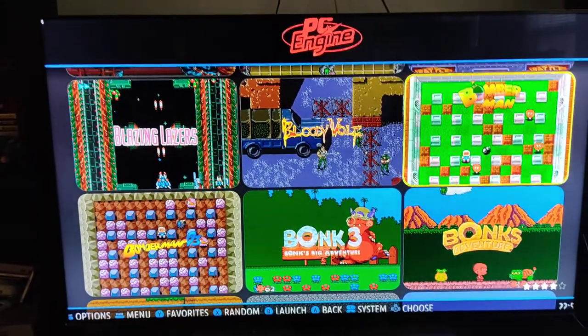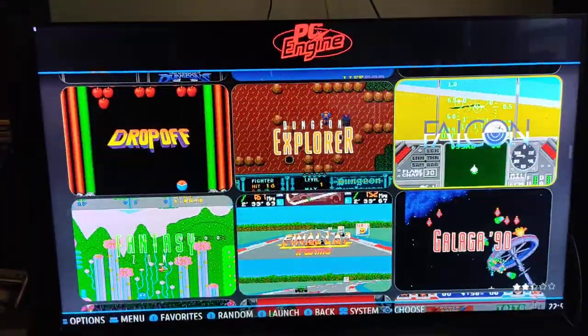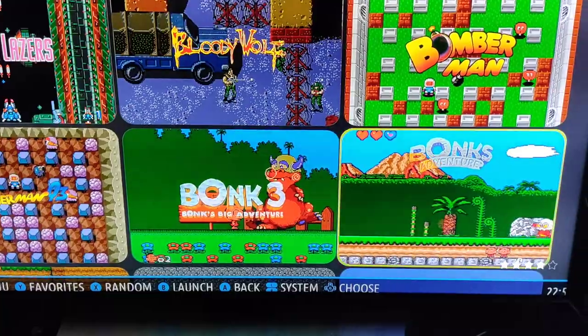Here's the PC Engine. I'm going to be going really fast here because this isn't a super long video. PC Engine was the TurboGrafx-16, and Bonk's Adventures was one of the games pretty popular for this system.